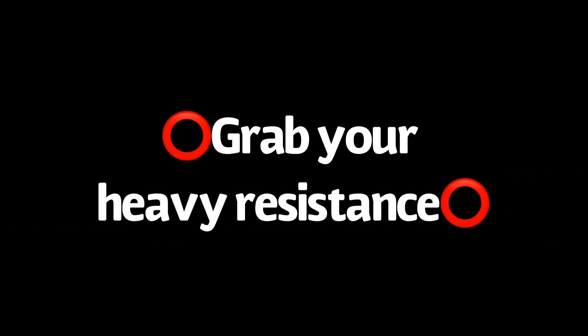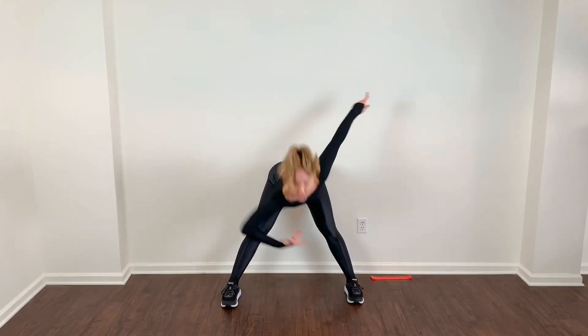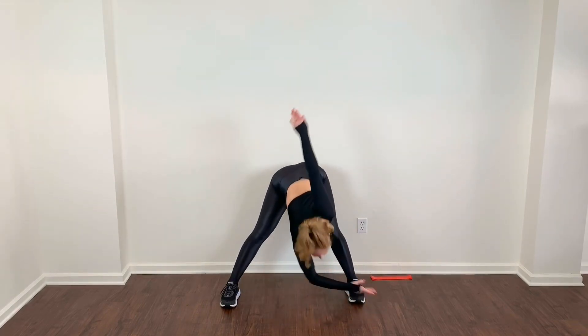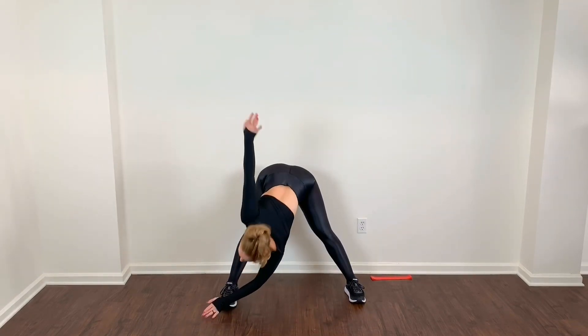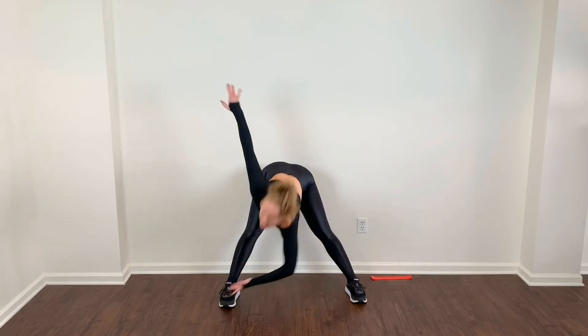Now let's get ready to hit out those buns and thighs. I'll start your warm up with windmills. Reach those arms into a beautiful T and we'll start to go into that diagonal reach into your windmill position. Nice elongated diagonal here — zipper up the core, so you're using your core to lift you back up. You can always take a slight bend through your knees if you have really tight hamstrings. Really stretching through the back of those legs. Scoop the belly in.